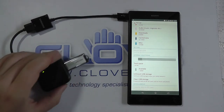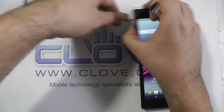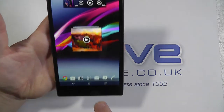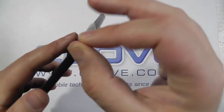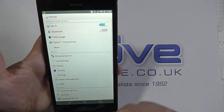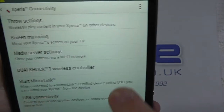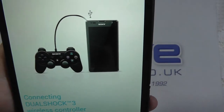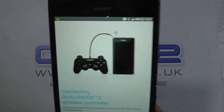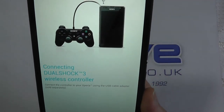USB hosting is also how you'll go about running a PlayStation 3 controller on the Z Ultra and other new Xperia devices. If we go into Settings and close the flap, go into Settings, you can see Xperia Connectivity — DualShock Wireless 3 controller. So if you do exactly the same process and attach using a DualShock 3 controller, you'll pair that up.